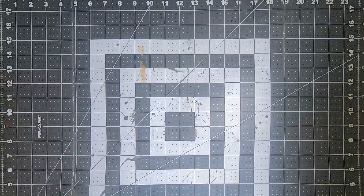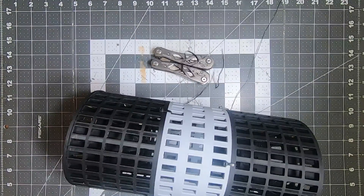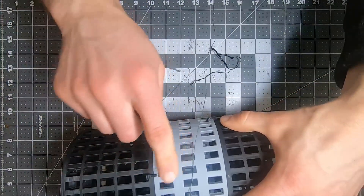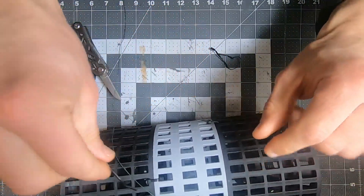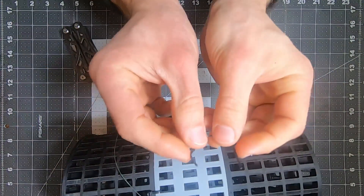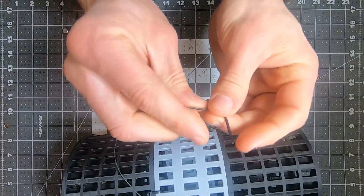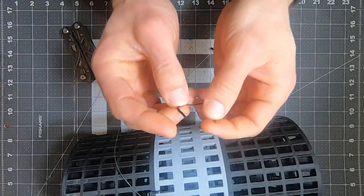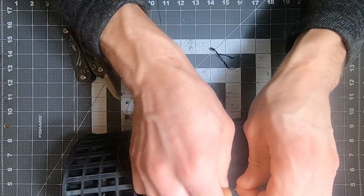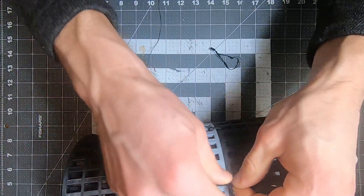I think I came up with a decent idea for how to be able to open and close this. I think these twisty ties should hold up pretty well — just kind of match them up with the other zip ties.